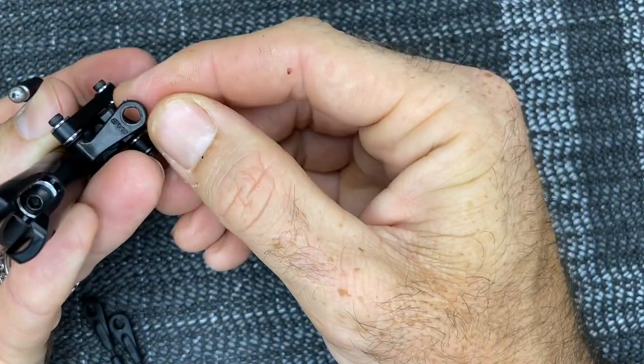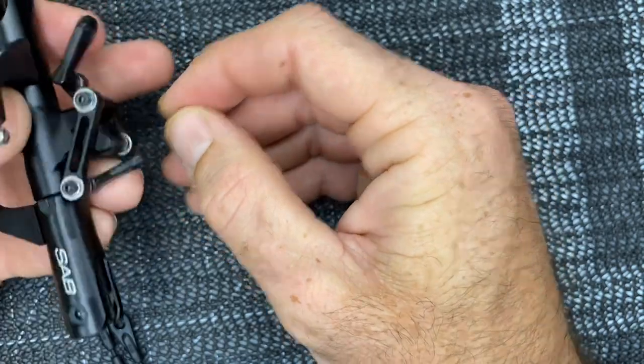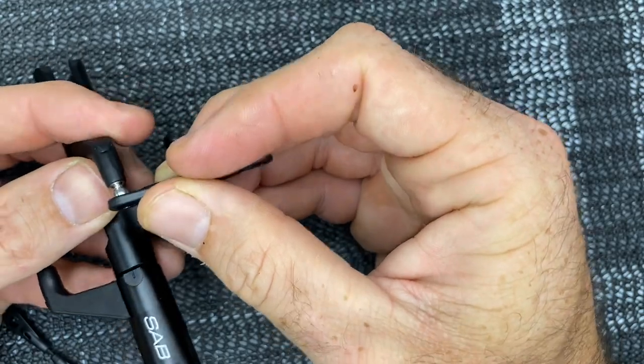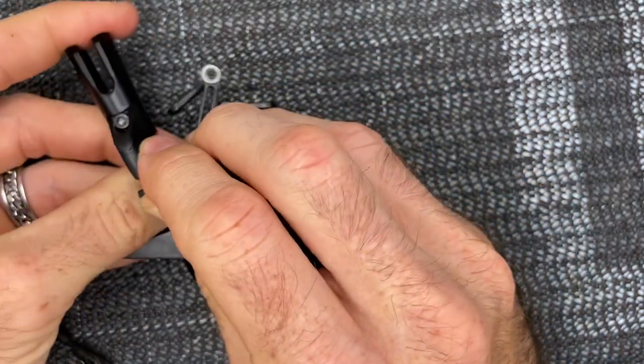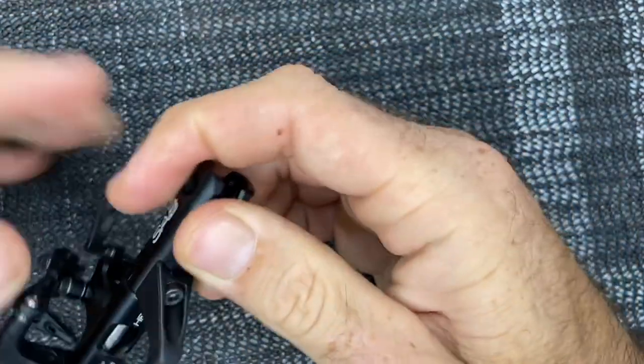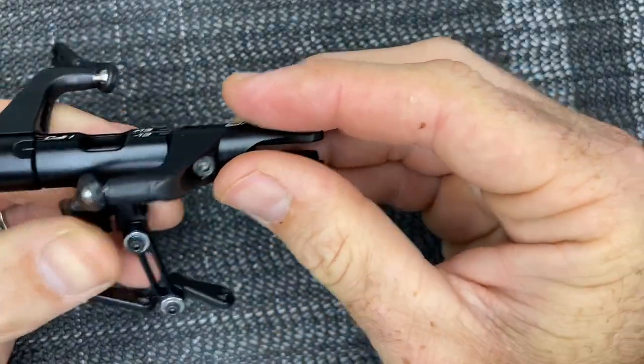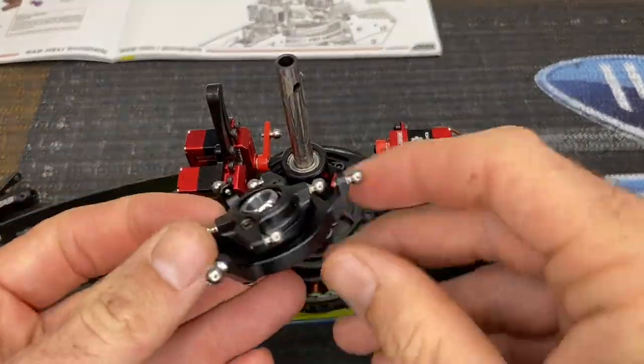Now that radius arms are on with SAB logo facing out — that's important for correct ball direction — grab your links with SAB logo facing out and pop them on each side: one and two. Then we can grab the swash plate, get those balls done, and move on to mounting the head.